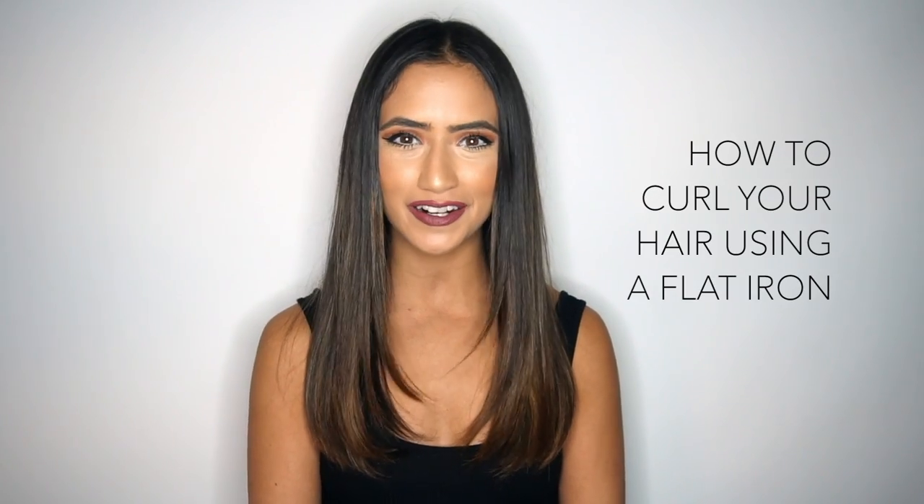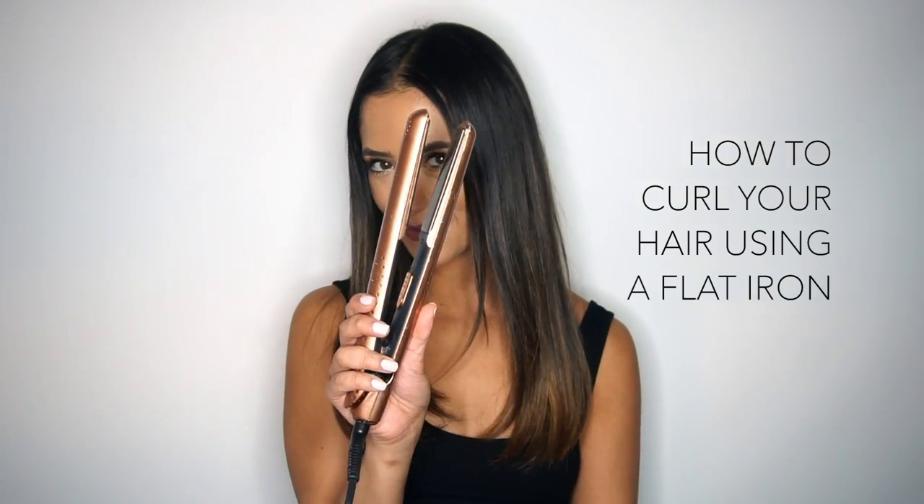Hey guys! Welcome back to another week here on Match Your Hair. This week I wanted to talk to you guys about something that has been in the hair game for quite some time now, but it's just continuously evolving and we're learning new tips and tricks and patterns and placements and textures all the time. Today I wanted to show you guys how to curl your hair using a flat iron. Let's just jump right in.